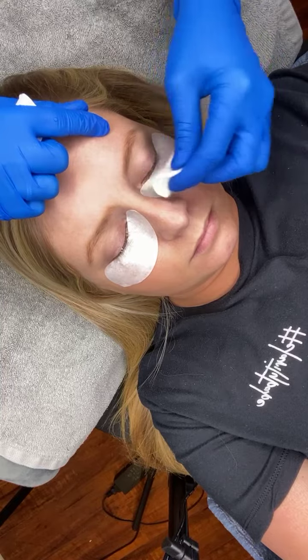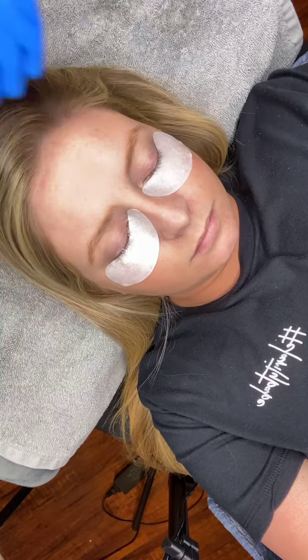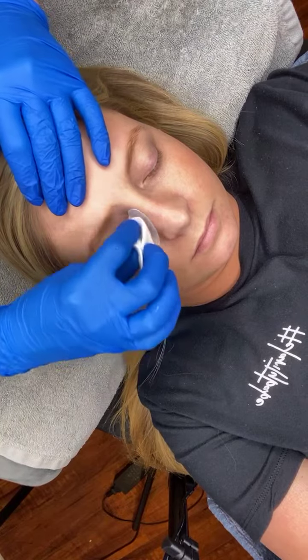I'm beginning to remove this setting lotion, making sure I'm not getting it in her eyes and trying to avoid her skin. I'm going to go ahead and remove her eye pads because I'm going to do a full rinse — just like we would at the end of a lash lift or lash lamination. Her lashes look really great; they're nice and healthy.